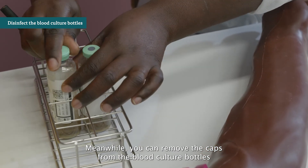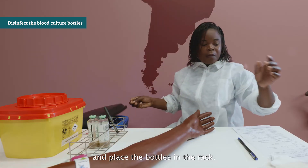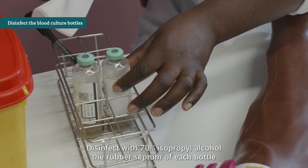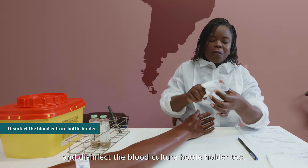Meanwhile, remove the caps from the blood culture bottles and place the bottles in a rack. Disinfect with 70% isopropyl alcohol the rubber septum of each bottle and disinfect the blood culture bottle holder too.